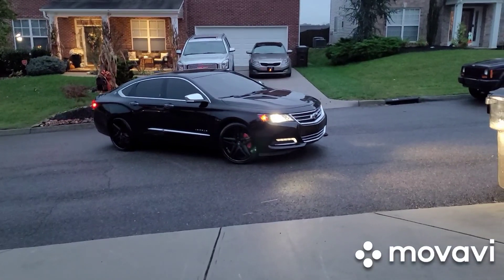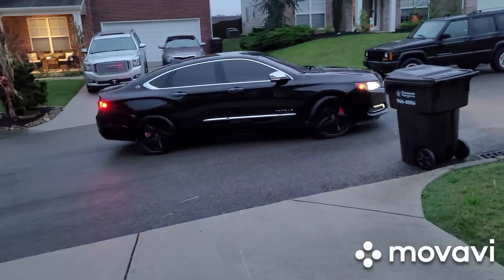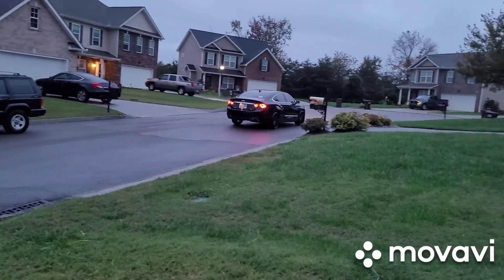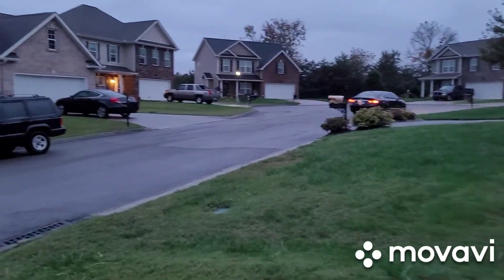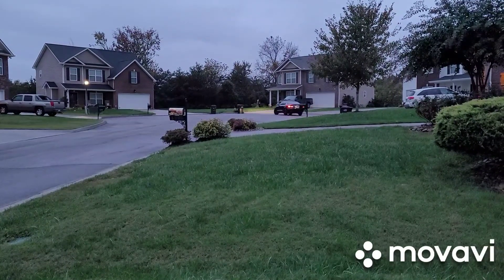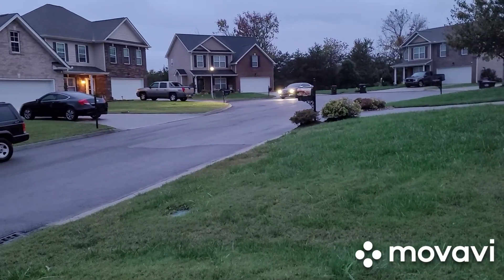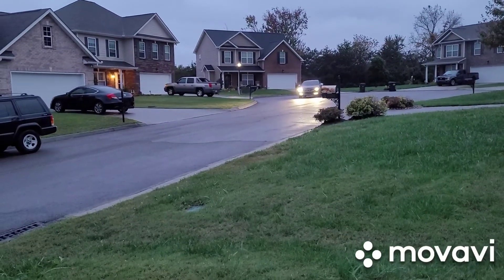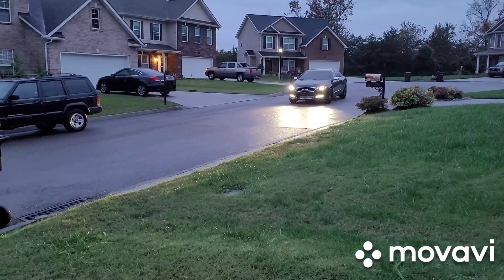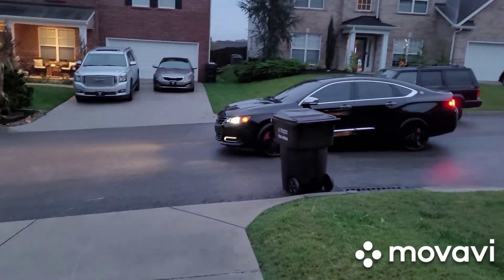Lexani Echoes. Oh, you see the red calipers? Yeah — that thing tough. Comment down below, let me know what you think. I think that thing look tough, though. Yes, sir.